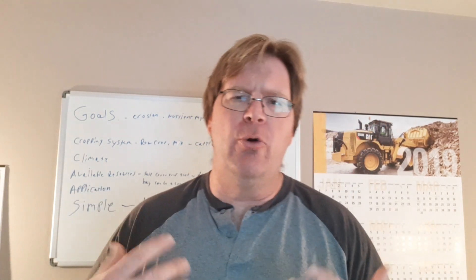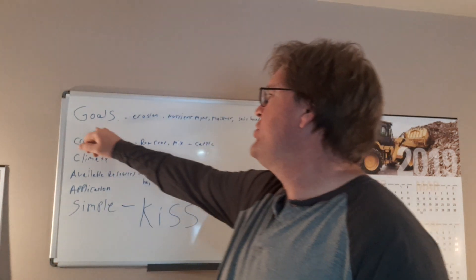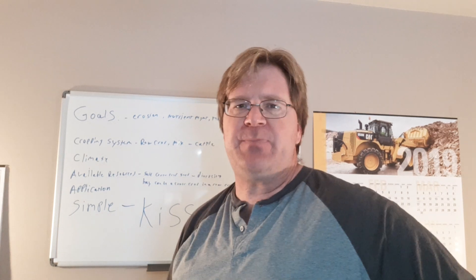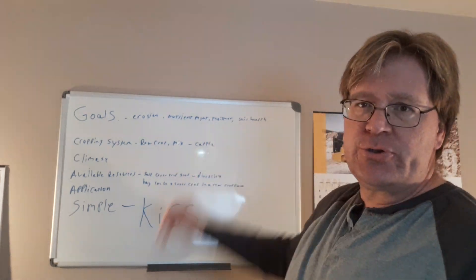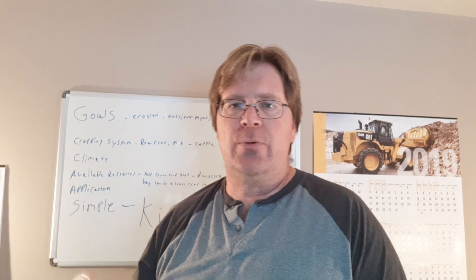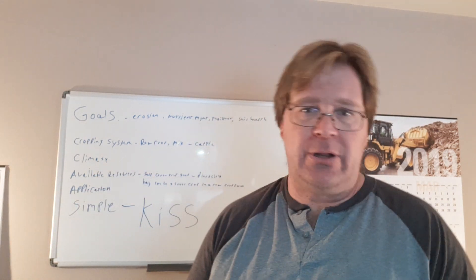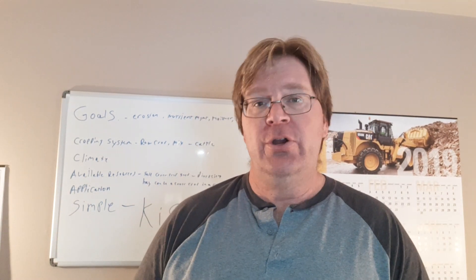Nobody can answer that question for you — that's something you need to do on your own, because everything is so specific. What are your goals? By the time you answer these questions you'll have a grasp on kind of what you're going to do. Are you looking at erosion, nutrient management, moisture, soil health? What's your cropping system — are you just a corn and bean guy, corn and beans with some cereals, do you have cattle in that mix?